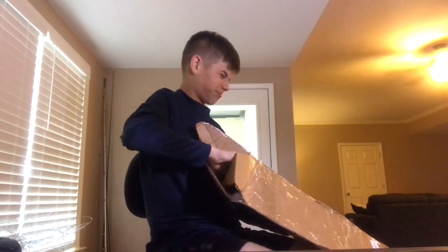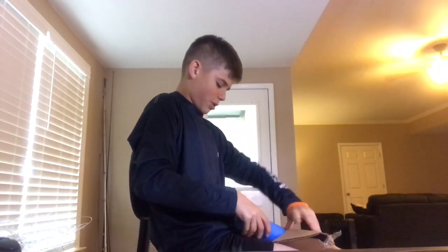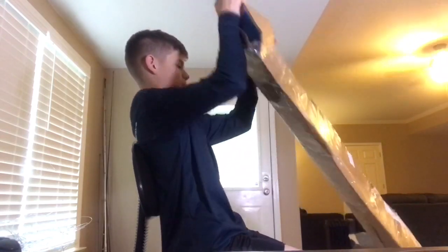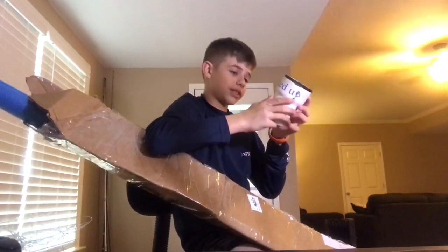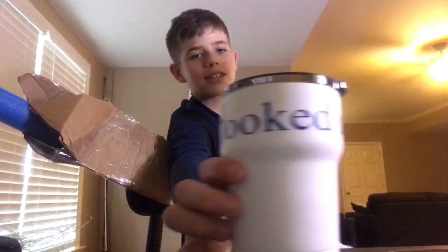Okay guys, let me get this figured out — I got the package open. Should we put it into this pool noodle so it doesn't get damaged? One thing that was in this that I actually found awesome is this travel cup that says their brand name is Duck.